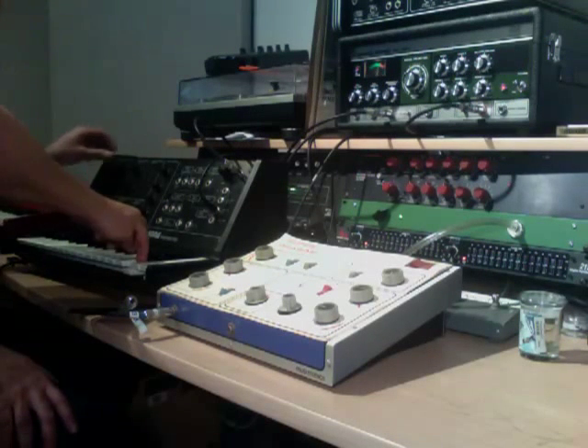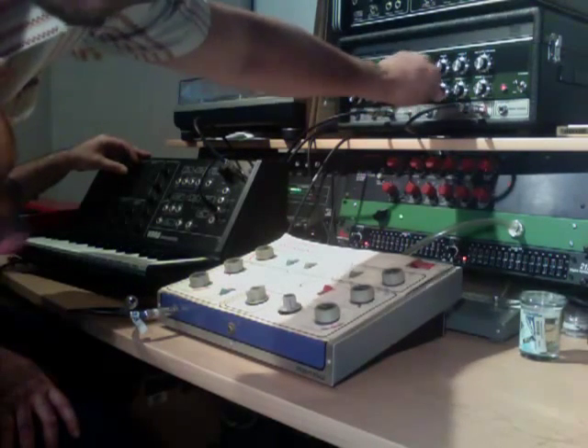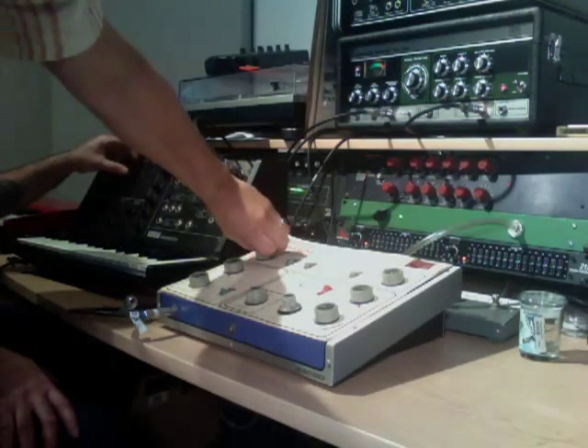We're doing a little dub session. We got some dub keyboards, a little cork synthesizer, the rolling space echo, and we're dubbing out. We got a Mutron.